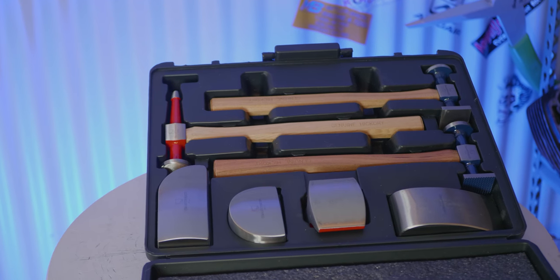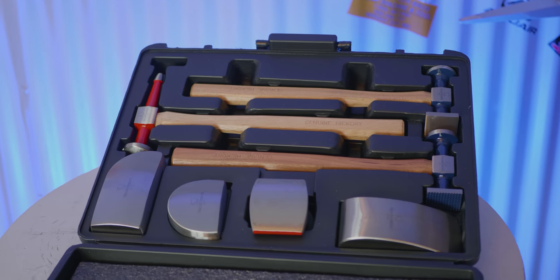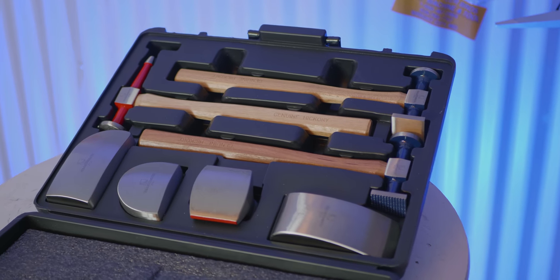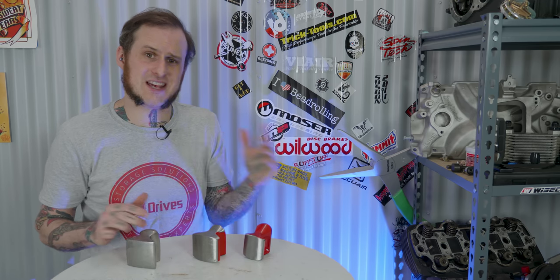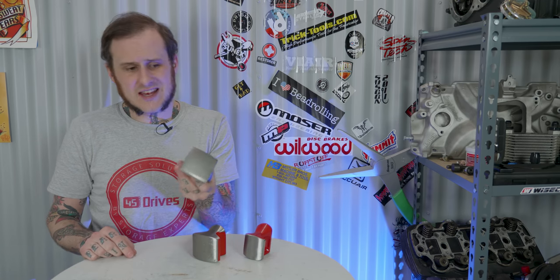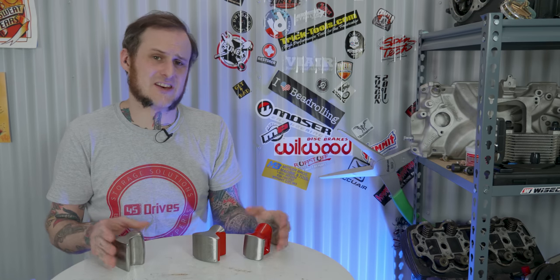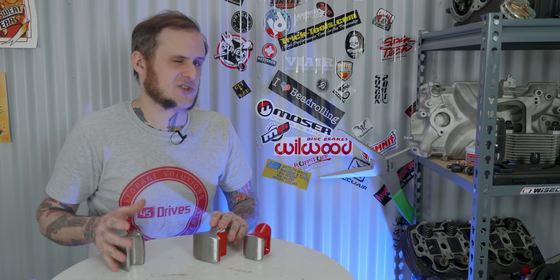I do think the four dollies in the GearWrench set are a good, usable assortment. However, when I was actually using it this week, I kept going back to the toolbox for one of my Martin Tools dollies because I needed a heavier radius for the fender I was working on and this set just didn't quite meet my needs. The Covell set comes with one more dolly as a 10-piece set, and it's a slightly different assortment — but they all come with different things so that's kind of a pick-your-own-poison situation.